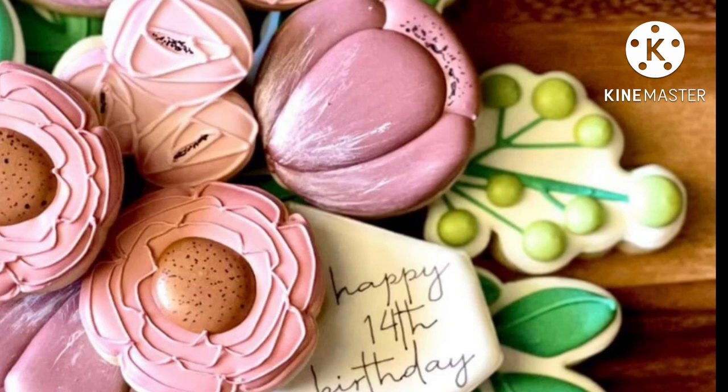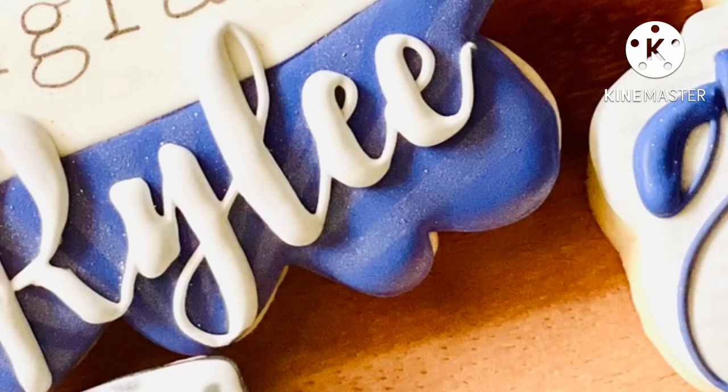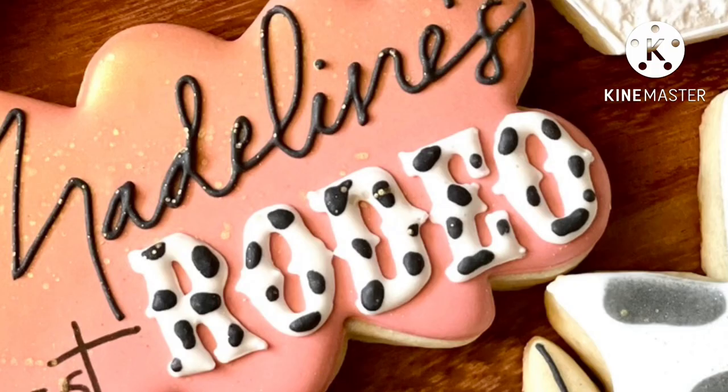Do you see the puffy berries and leaves here, and the puffy text? Medium or toothpaste consistency is perfect for text and other details like this. Make sure you pipe it on top of a base that has already crested but not dried all the way — this helps keep that puff and prevents pesky craters.